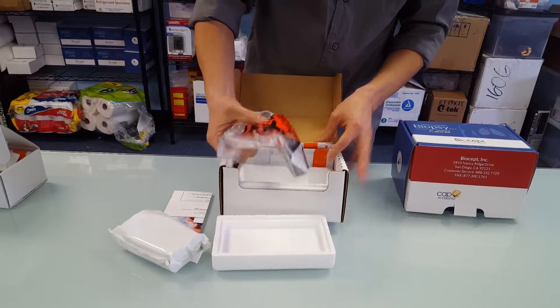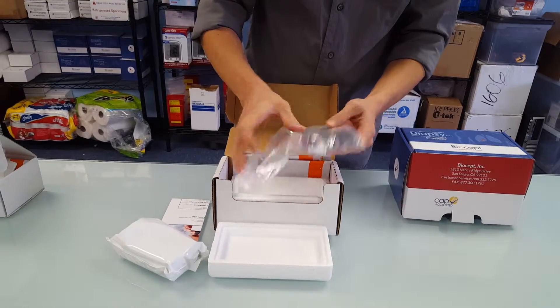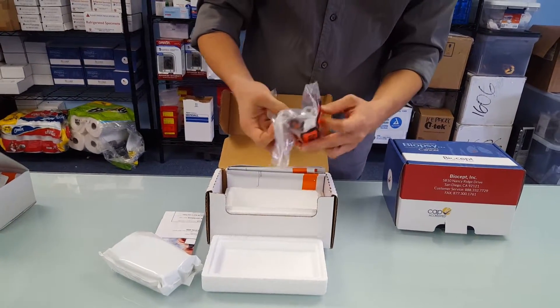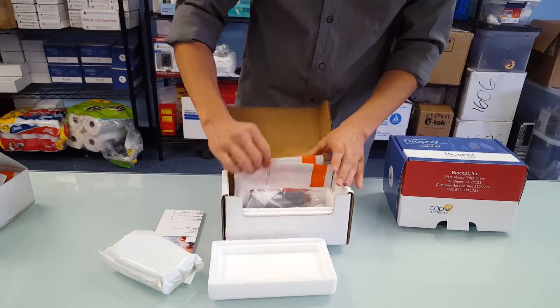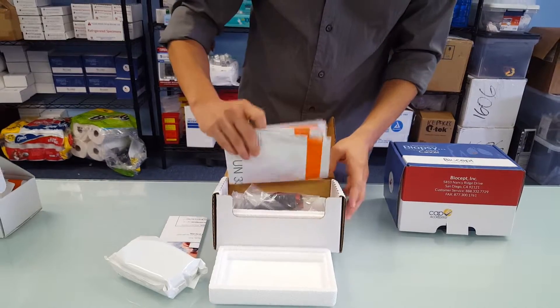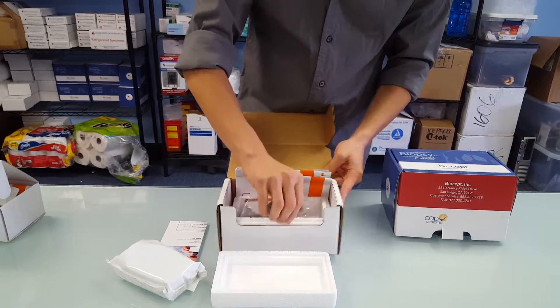It has the biohazard bag pre-loaded with the tubes, and this is a nice foam insulator and holder for the tubes so they don't get damaged. And this, just like the other kit, includes the FedEx return label bag and it should also have the return label in here somewhere.